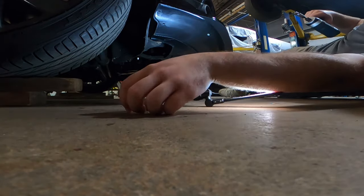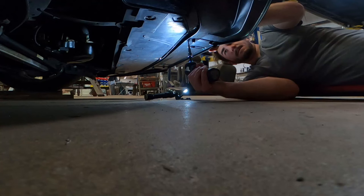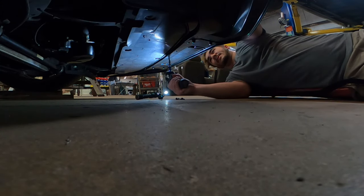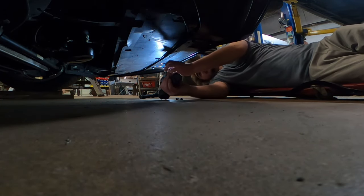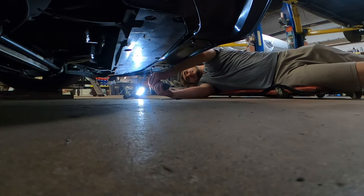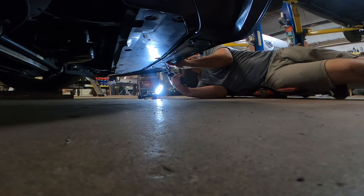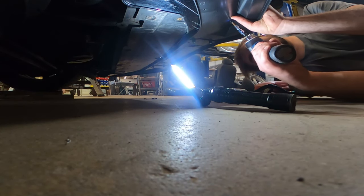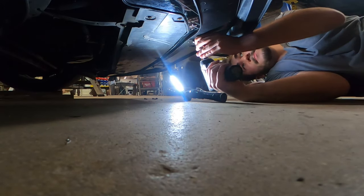Hey, it'll protect my bumper, right? Nope — if anything it's gonna rip the whole bumper off when something hits it. I'm just going to put all the hardware in that they specified so they can't say 'oh you didn't use the right hardware, that's why it fell off.'